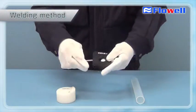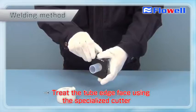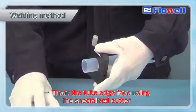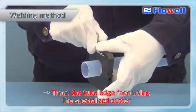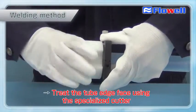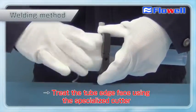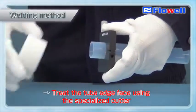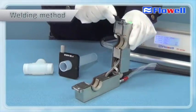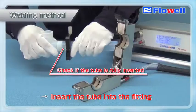The following video introduces the actual welding assembly operation. First, treat the tube edge face using the specialized cutter. Insert the tube into the fitting. At that time, check if the tube is fully inserted.